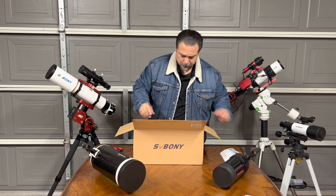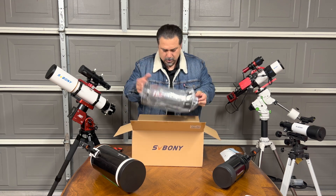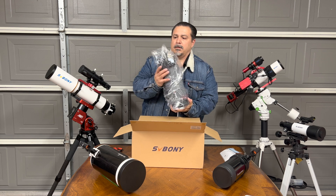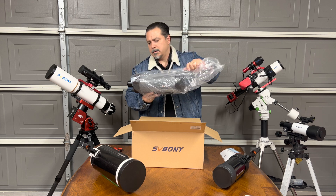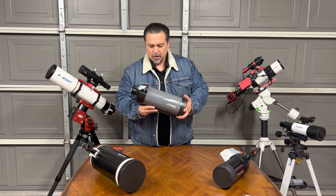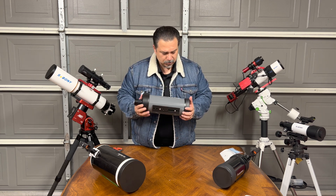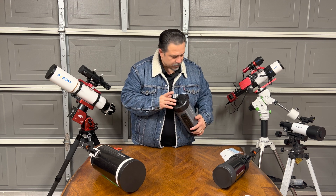There's a cleaning cloth, and the star of the show — the MK105. First impressions: very well built, I like it. Not too light, not too heavy. The color is really nice. It comes with the protector here in the back.